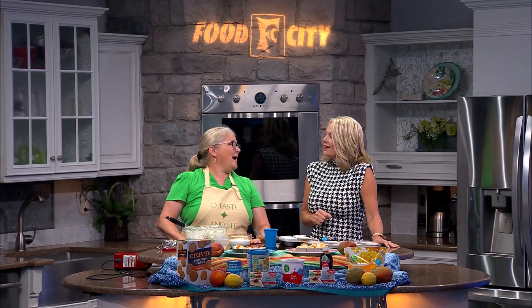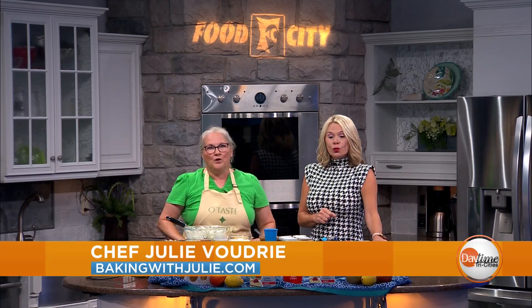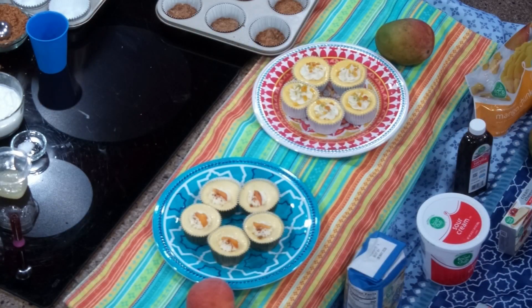It is a perfect treat. I just made these recently for a wedding — I helped a friend and made 120 little cheesecakes in different flavors. But the favorite flavor of the bride and groom was the mango cheesecake. I thought, isn't that a perfect little summer treat to make? And we have a peach version we'll talk about later as well.